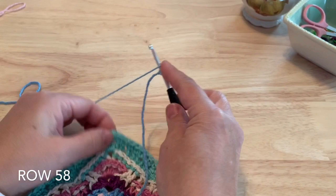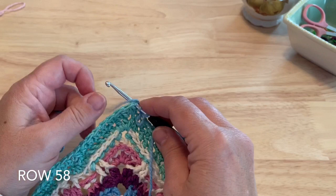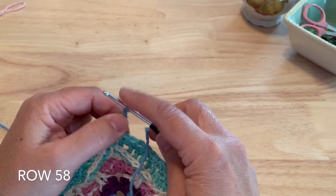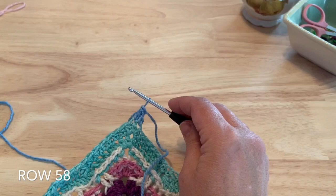Starting in the corner before a short side, we're going to start with a double crochet two together in the first two stitches. We want to find that middle or corner half double crochet to start our double crochet two together. Insert and pull up a loop, yarn over, pull through two. Yarn over, insert into the next stitch, pull up a loop, yarn over, pull through two, then yarn over and pull through all three for that double crochet two together.